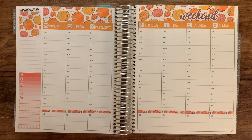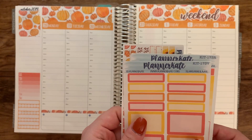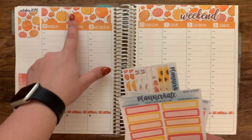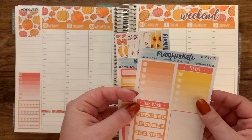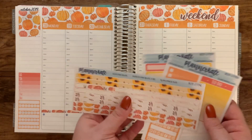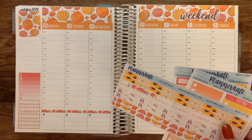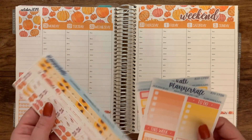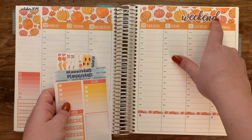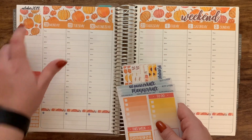Let me show you — this kit that I'm using is kit 173 from Planner Kate. I bought the thick washi, the sidebar, the plain labels, some thin washi, and the date strips. That was all I got. I didn't buy the full sampler or anything like that. I made my own weekend label, and I also made this October 2019 label.